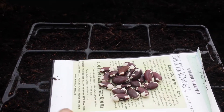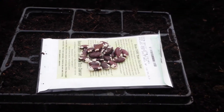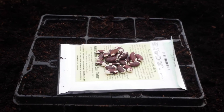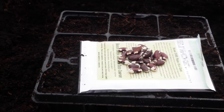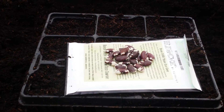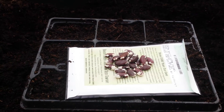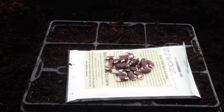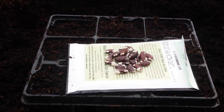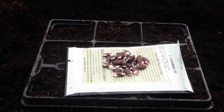I'm growing these in a nine-cell module, trying to put more than one seed in each segment — usually I put five. In this case I'm not sure how many I'll put, but if I put five in all nine cells I'll need 45 seeds. I may not have 45, so I'll just see what I can do.